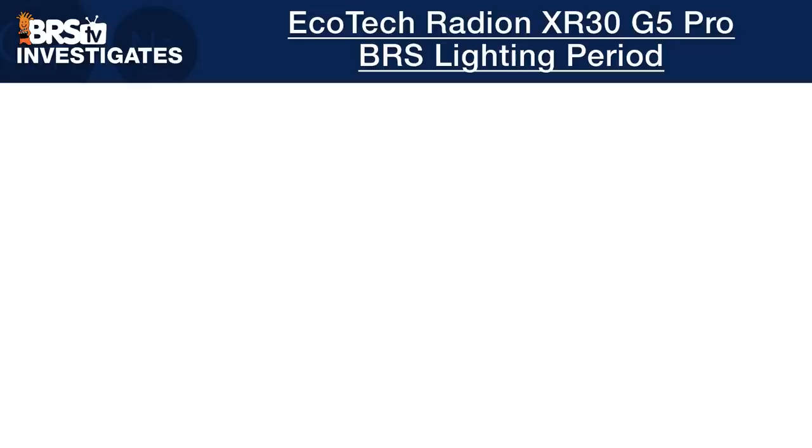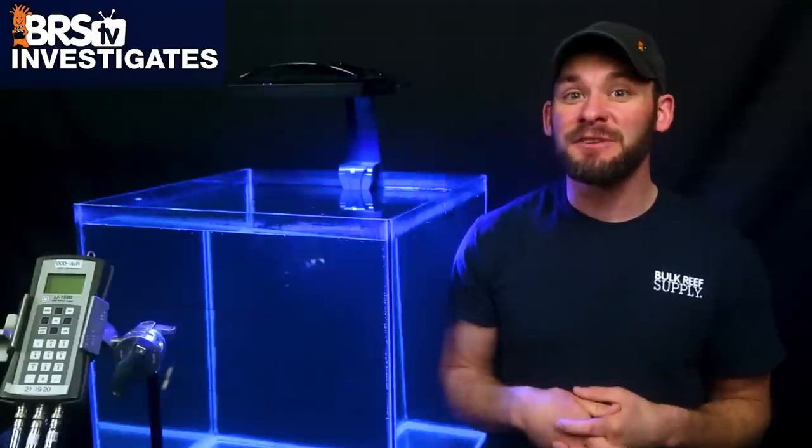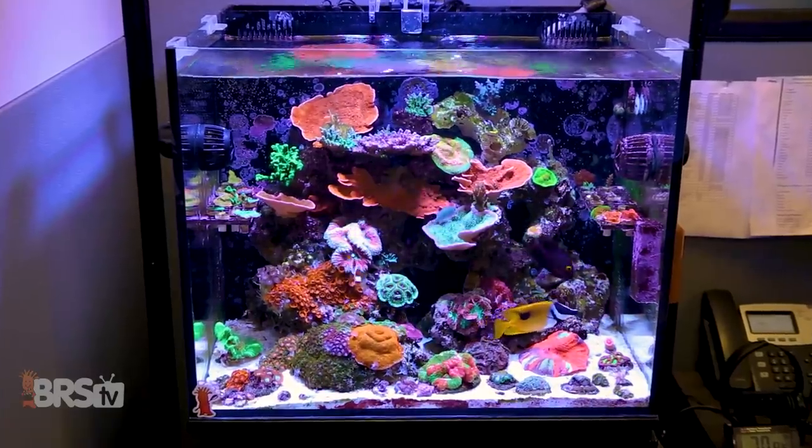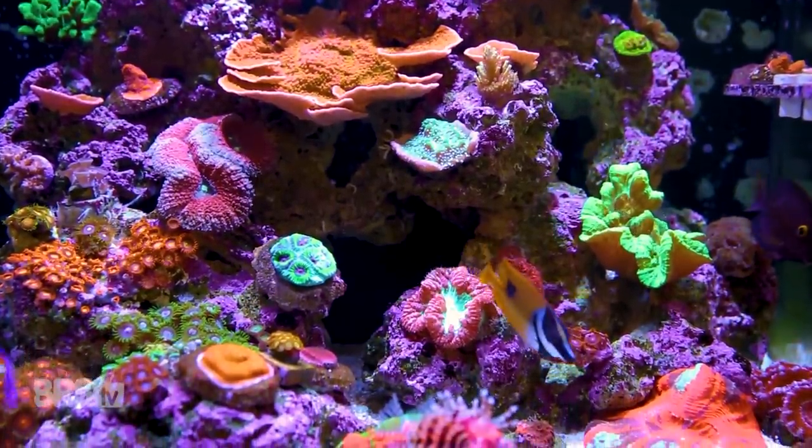We've already determined our BRS recommendation for mounting height and spacing. When it comes to choosing the right photo period and how long to run your lights, this is one of those conversations where it's difficult to say definitively whether a best photo period option exists, so we rely on years of knowledge and experience here at BRS. For each of the settings and intensity scenarios we're about to share, we recommend creating a nine hour photo period with a 30 minute ramp up and ramp down schedule — similar to many of the tanks here at the office — and I'd suggest adjusting your own schedule to when you're most around to enjoy your tank.